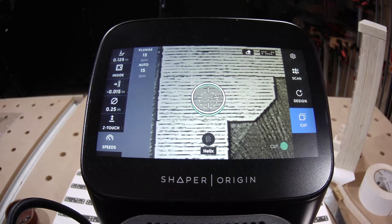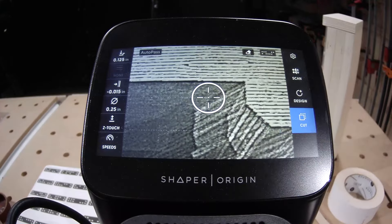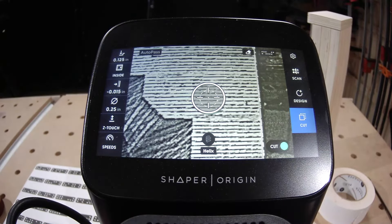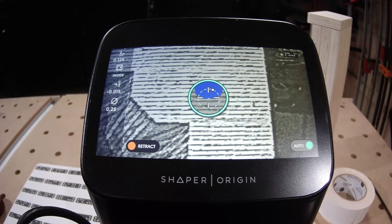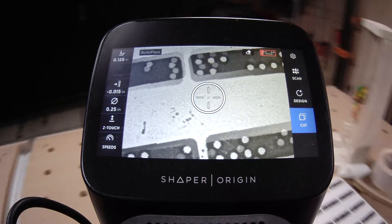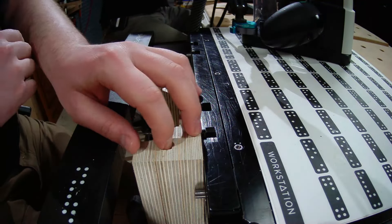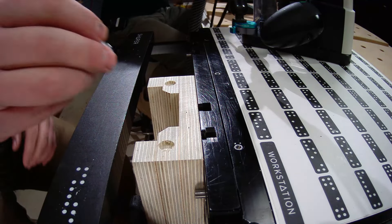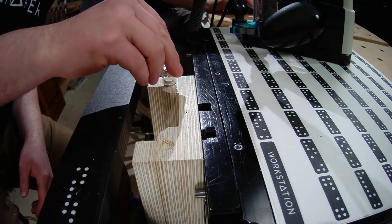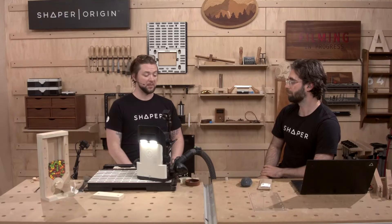With the negative 0.015-inch offset applied, you can see the darker gray cut area now surpasses the green line. Adjust speeds and cut. A quick test fit — perfect. Nailed it. Time to glue them in.